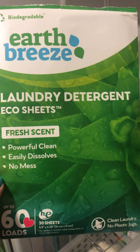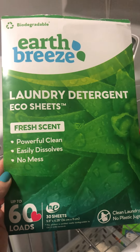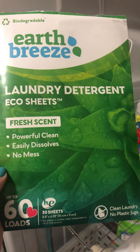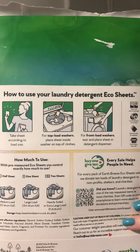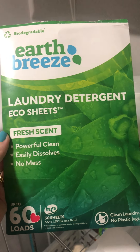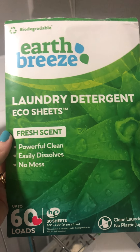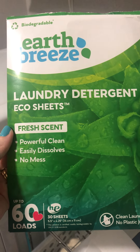They're also being delivered instead of me having to go to the store, which is quick and easy as well. Minimum 30 sheets per package for 30 loads, or potentially up to 60 loads if you're doing only half loads. This actually comes in a couple of different scents — this is the fresh scent — and if you're not a scent person, you can also get them unscented. Great product and I definitely recommend it.